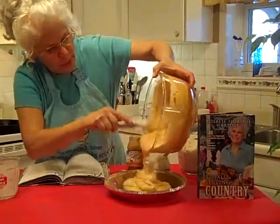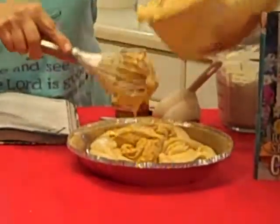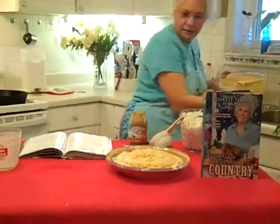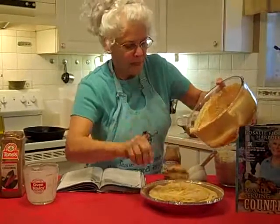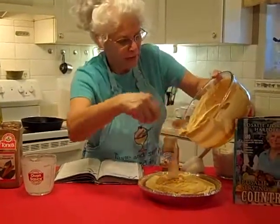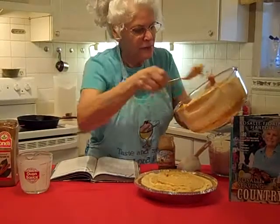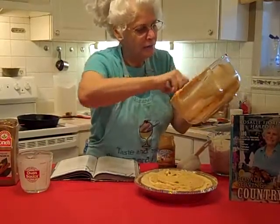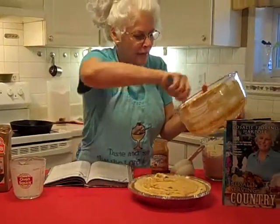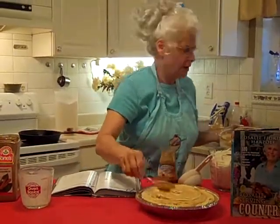This pie is on page 176 in my Rosalie Serving Country Cookbook — just had to tell you guys that. We are going to go ahead and put that in our pie pan. I've used a deep dish pie shell right here, because you want to get all of that in there. Just keep whisking until you get that pumpkin and the custard pudding all together. Doesn't that look great?